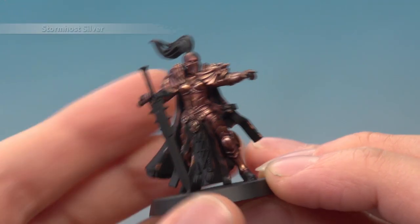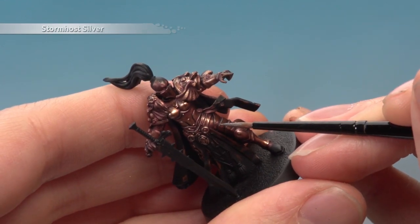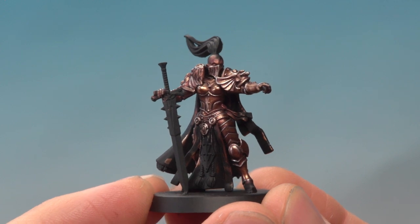Finally, add a highlight of Stormhost Silver as neatly as you can, following all the sharper edges of the armour. And there we are — the bronze armour is complete. Using that purple shade has given it a really rich and almost regal appearance, so it's perfect for a model like the Sister of Silence. I hope you found that interesting — we'll see you again very soon.